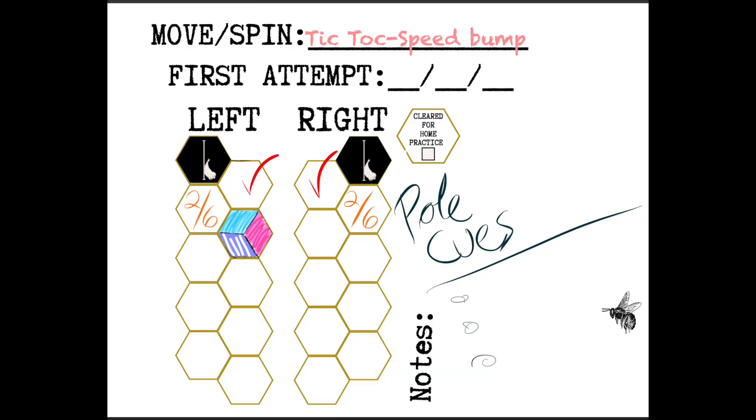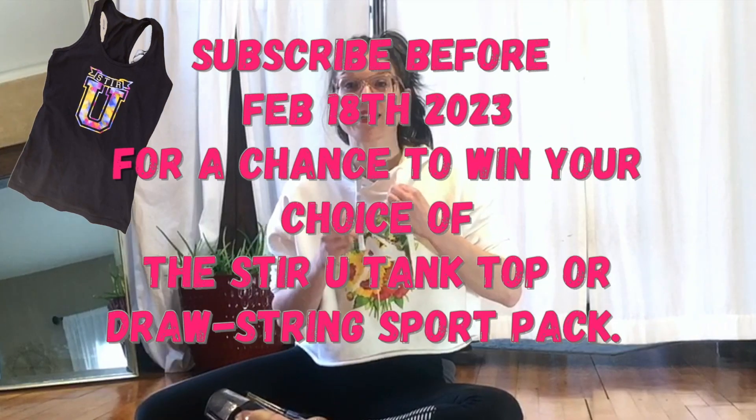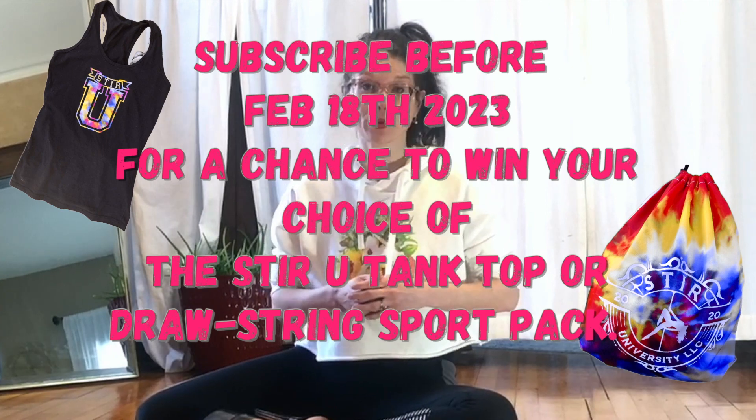TikTok and speed bump. I'll demo and then we'll break it down. You do not need a pull for this move, but make sure you have enough clearance.